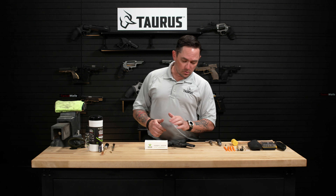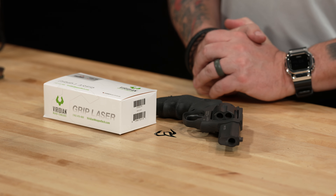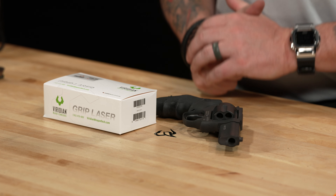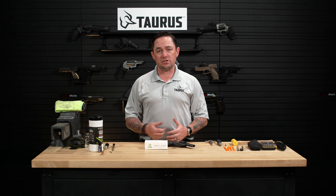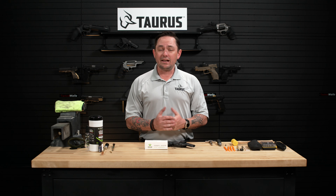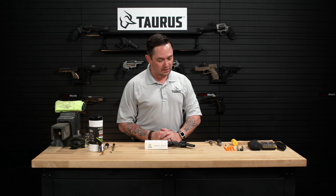Today we're going to be taking our Taurus 856 Defender and installing a Viridian laser grip on this gun. The 856 Defender series is a really great option for concealed carry and adding a visible laser only makes it better. A visible laser has tons of advantages — it allows you to keep both eyes open when you're aiming, stay focused on the threat instead of looking at the front sight post, and have a fine aiming index if you're firing from a compromised position like a close-in retention position or laying on your back.